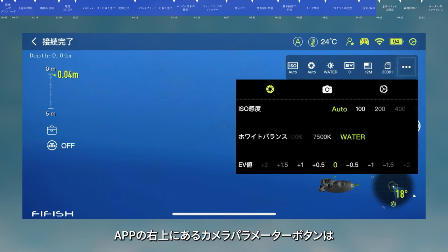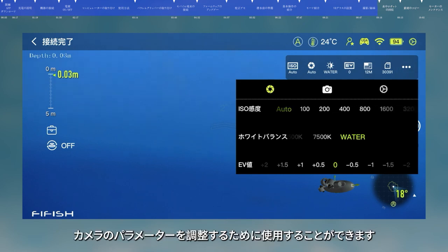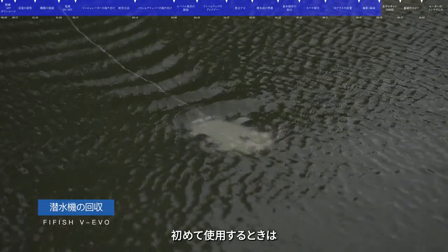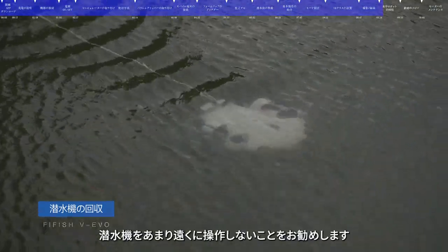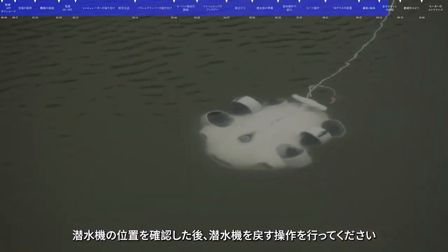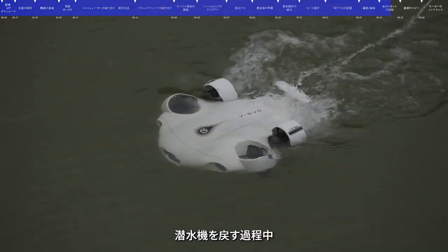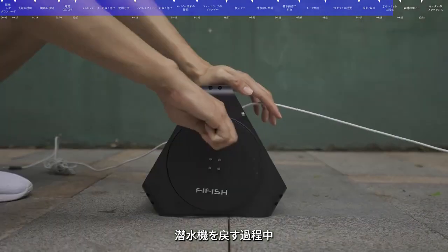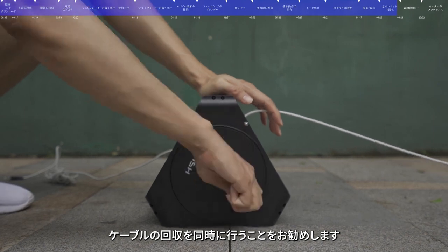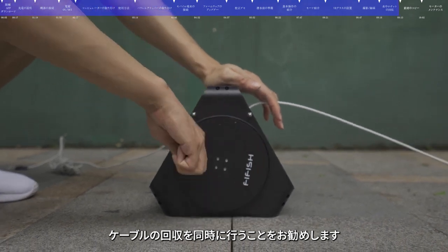Retrieve. When used for the first time, it is recommended not to control the submersible to dive too far. When you need to retrieve the submersible, operate it to float to the surface. After confirming its position, operate the submersible to return. During the process, it is recommended to retrieve the tether at the same time to avoid entanglement.